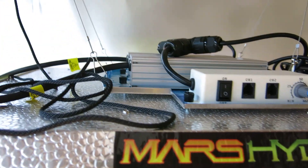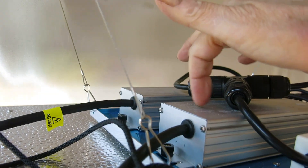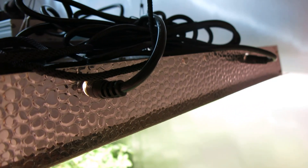When you first get it, you have to assemble it, which means attaching the two drivers and the control panel, and then connecting it to the electricity. You also need to plug the drivers into the light on the sides.